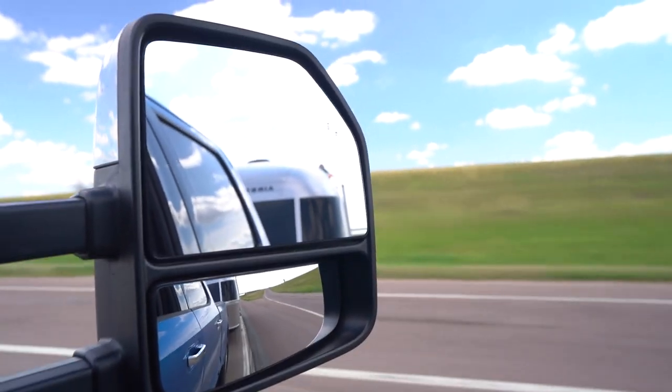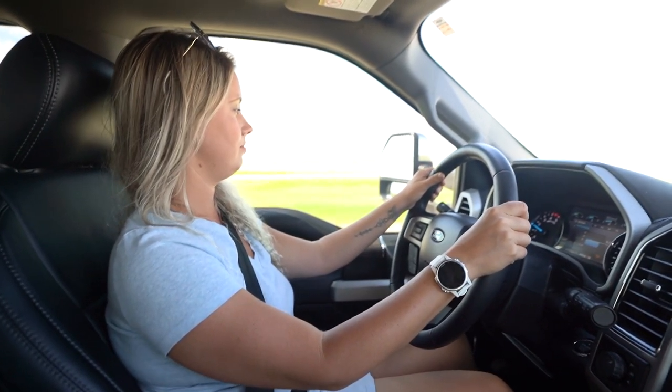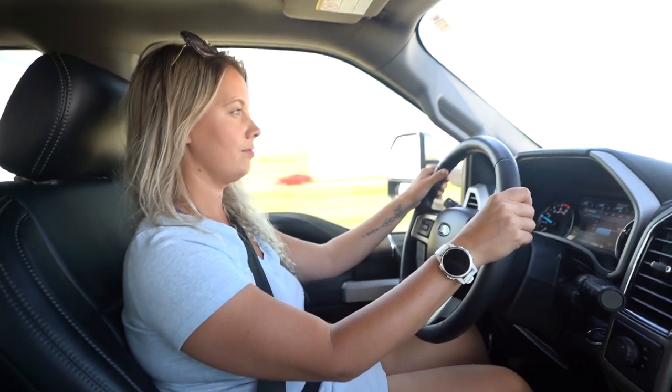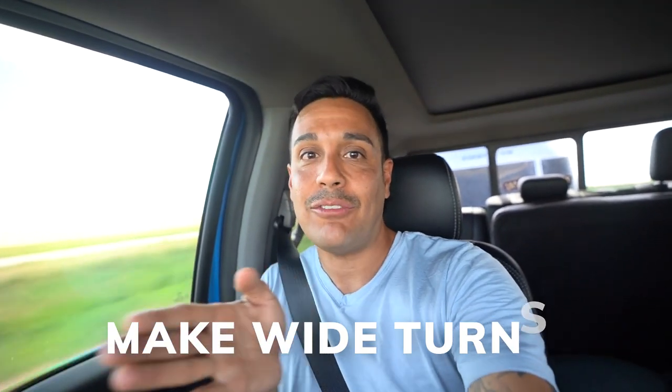If towing your RV were a video game and that video game was Mario Kart, city driving would basically be like Rainbow Bridge — so don't take that as your first time towing. Find a place to practice that has wide open roads so that you can get used to the way the RV moves behind you when you make turns and when there are bumps on the road. Think of making turns the way you would think of a big swooping cursive signature — you want to use up as much real estate as possible so that you can safely make the turn.